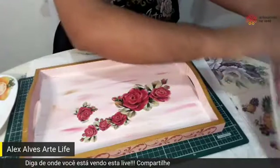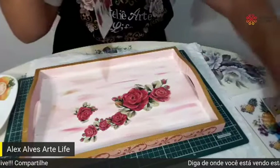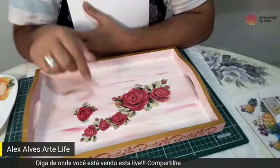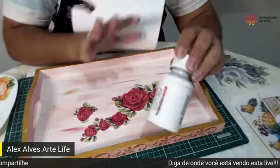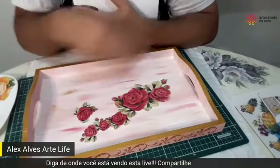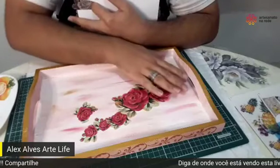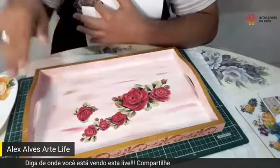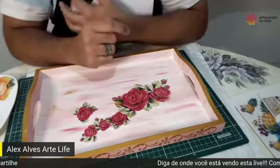A Rosemary está perguntando como tempera a tinta acrílica. Fazendo essa mesma mescla, do mesmo jeito. Aqui eu estou utilizando tinta PVA. Pode ser acrílica também. Você vai passando com o pincel macio de leve, a mão bem leve, e vai dando a tonalidade que você quer. A tinta tem que estar pura, eu não diluo, uso ela pura mesmo.